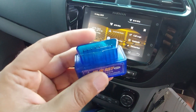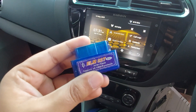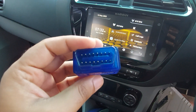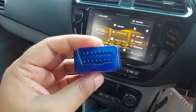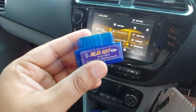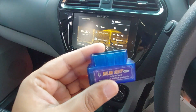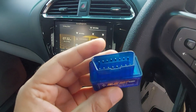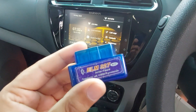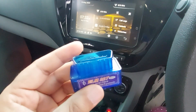The OBD2 scanner ports are available on most cars manufactured after 1994. These are diagnostic devices, like a USB in layman's terms, which connect to your mobile apps or laptop by wired or wireless connection. You have to buy one, but it's really inexpensive on the internet. I got this a long time ago for hardly 300 rupees — it was originally bought from China.